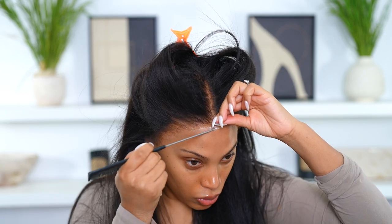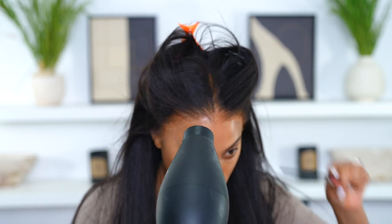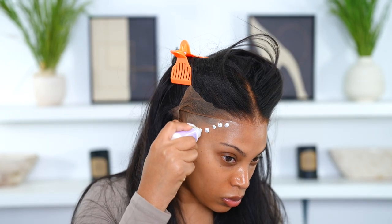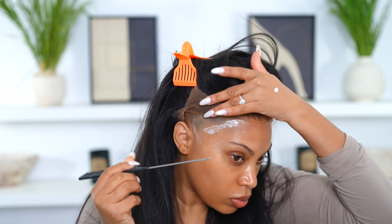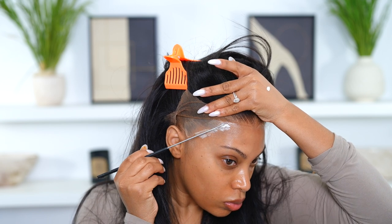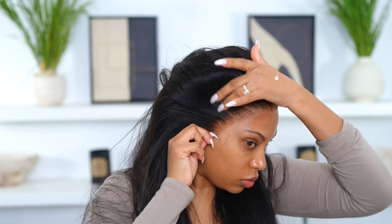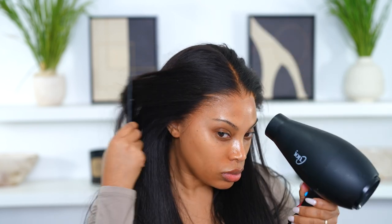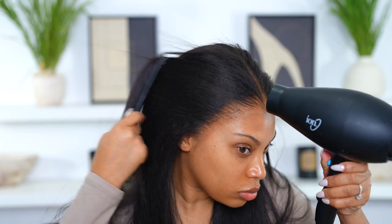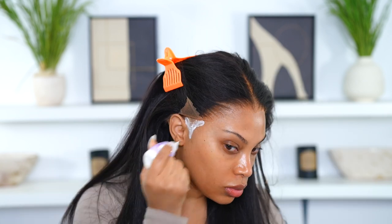I'm melting down that lace and adding a bit more glue to the very front. I kept the hairline more like a B-shape because I want to give it a more natural shape. I do the same thing on the side as well — apply the glue to the side, wait for it to dry clear, go in with my blow dryer, and then just melt that lace down.